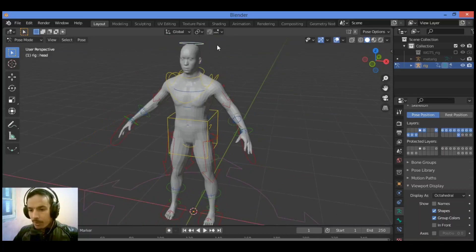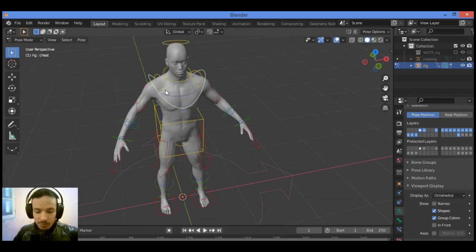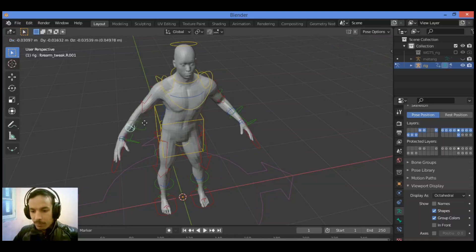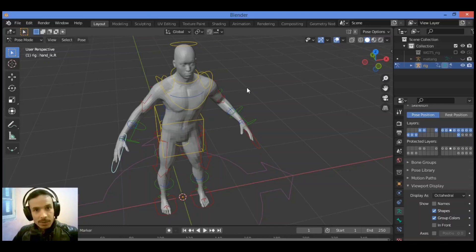Let's move the head — make sure you are in Pose mode and you can move the head like this. Let's also move the body area, and then move the hand. You can see it clearly and that's pretty amazing. The Rigify addon is great for animation — it's a built-in, free addon and you don't need to pay for expensive addons. Thanks for watching!